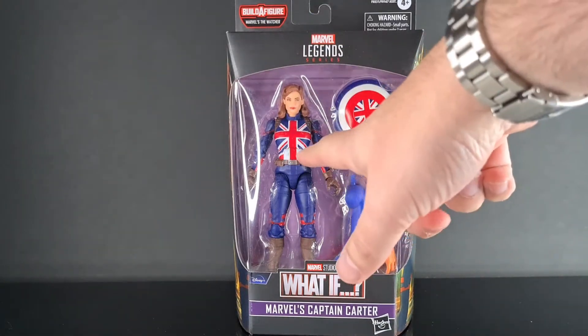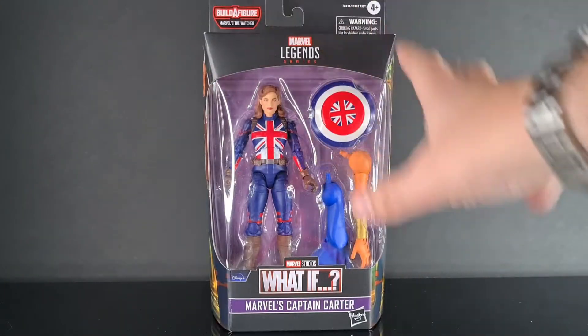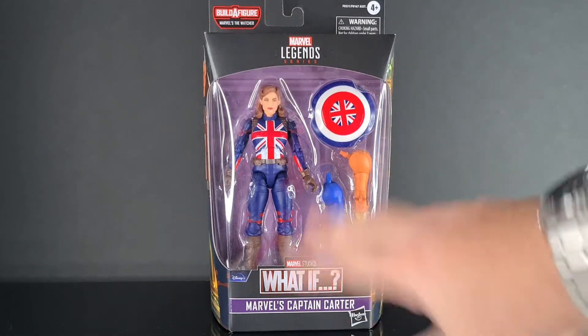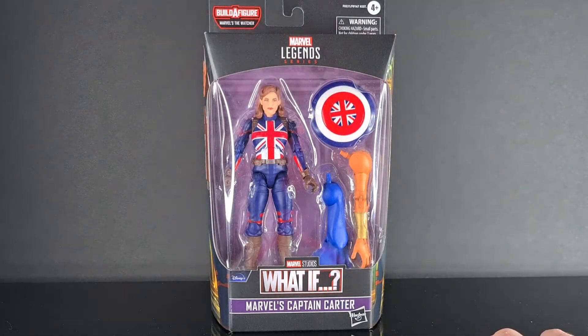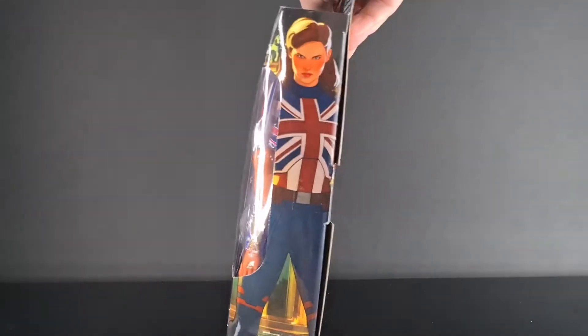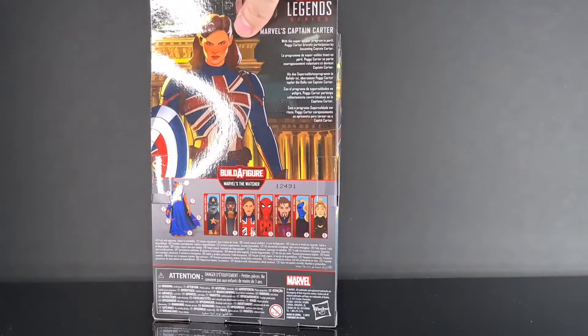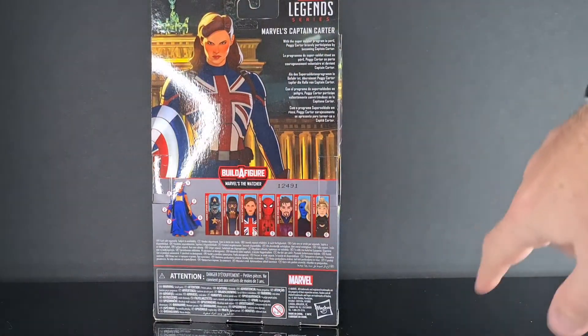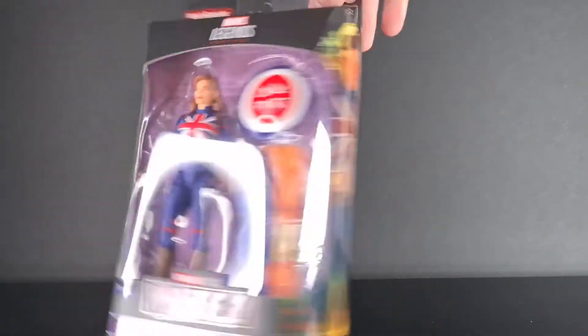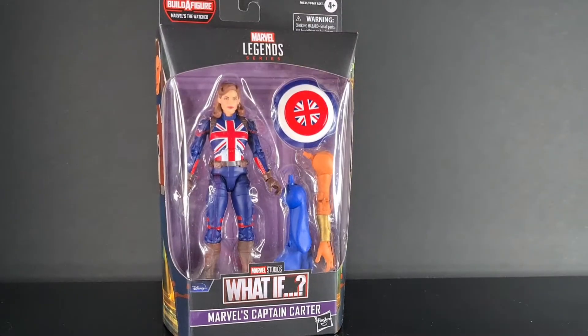I loved the episode as well, so I couldn't wait to get my little grubby mitts on her. Here in the actual blister pack itself we've got the shield, we've got her, and we've got a few bits of the Watcher — which we won't go over because I won't be building the figure. On the side we have Captain Carter, and on the back are the other characters you can collect to build the Watcher, plus her bio. Without further ado, let's just crack this bad girl.